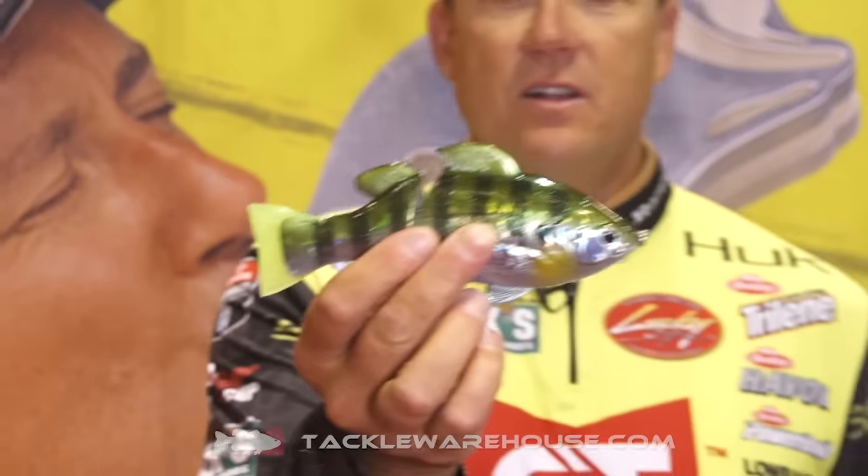What's up everybody, Taco Warehouse viewers. Black and yellow, black and yellow. You know what it is. This is the LBG 165. Look at that.